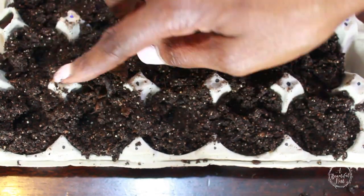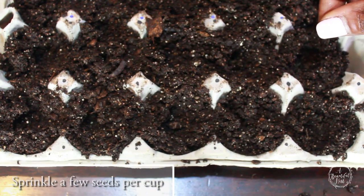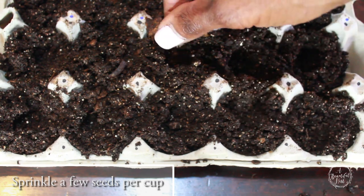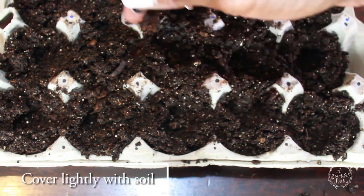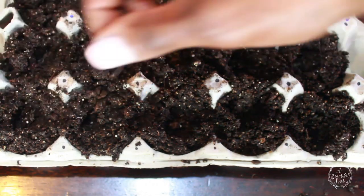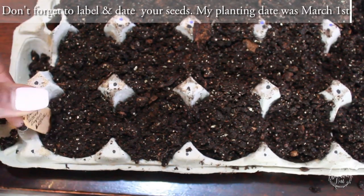I usually don't seed my lettuce in egg carton flats, but for beginners and for kids, this is something really simple and easy for them to do. So you can just place a couple of seeds into your seed cups. Just cover them lightly with soil. Since lettuce is a really small seed, you don't need to bury it really deep — they can just be closer to the surface. Don't forget to label and date your seeds.